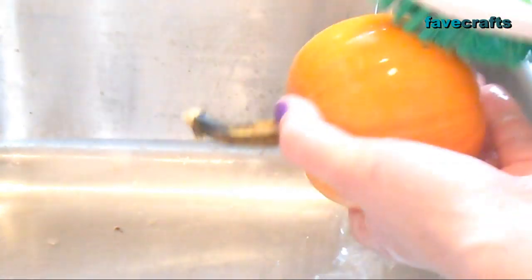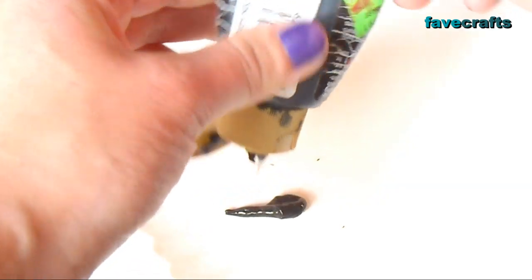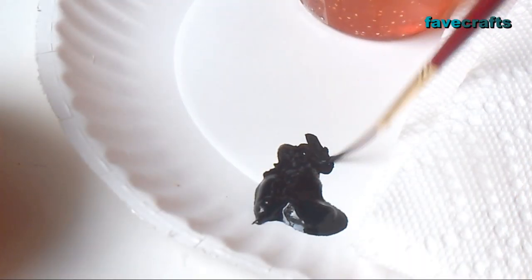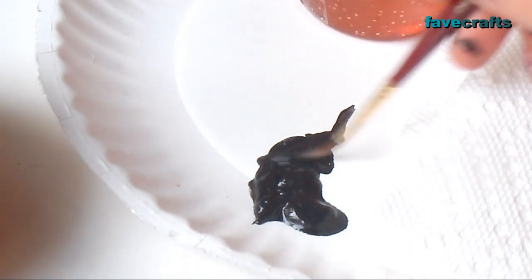Wash the pumpkin to remove any dirt and let it dry. Squirt a little black paint on your paper plate, add a few drops of water, and mix until the paint is the consistency of ink — not too thick and not too thin.